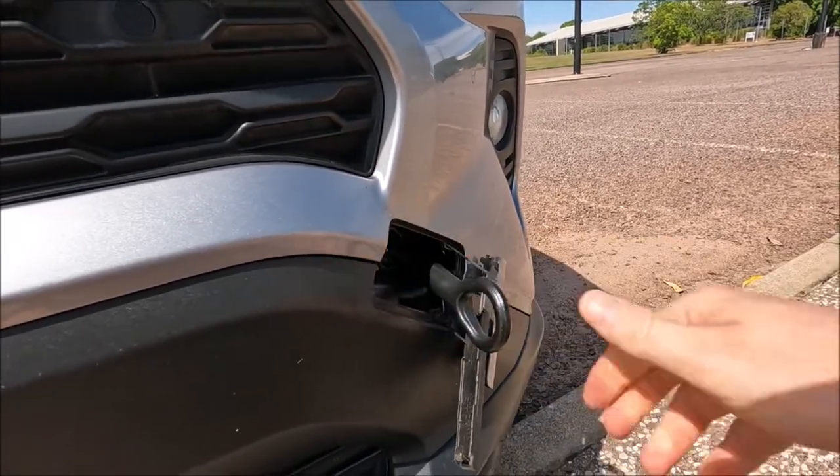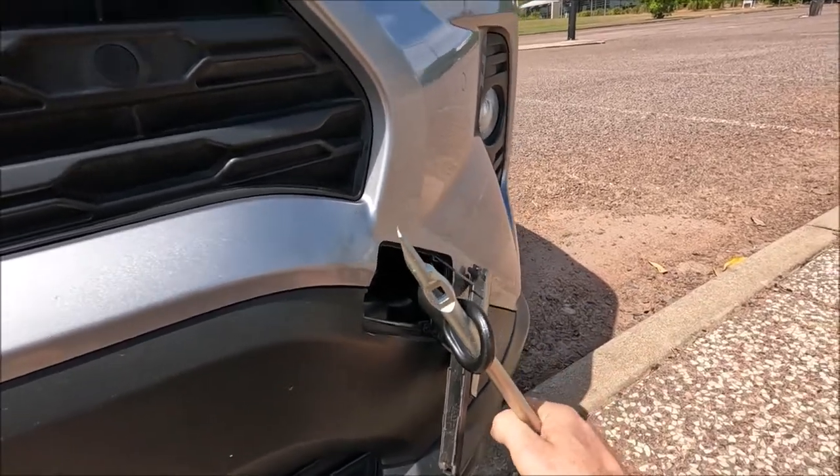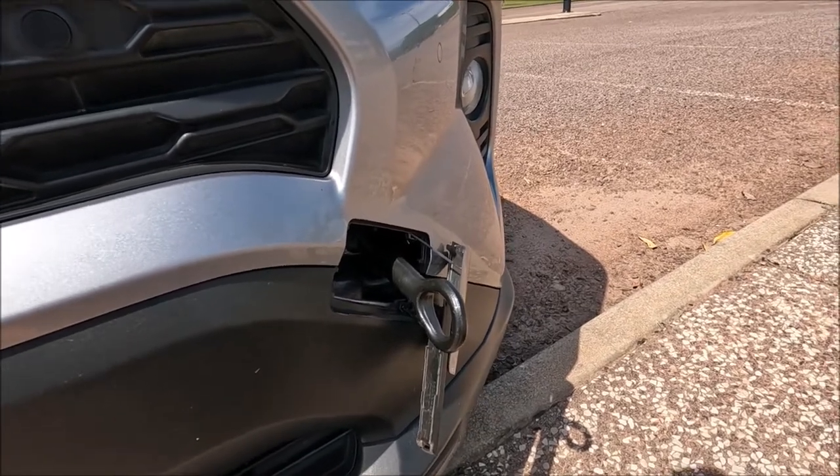Then we're going to reach in there with our towing eye and actually start to screw that in. When you've got it nice and tight by hand, just give your tire iron, pass it through there and give it a little bit more of a nudge just making sure it's tight. And you can go ahead and tow this car.